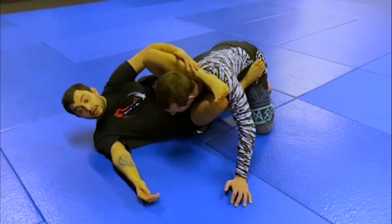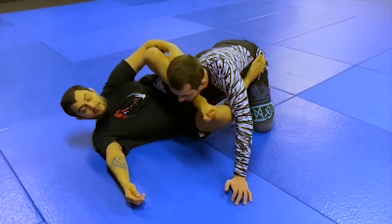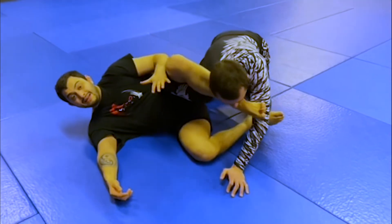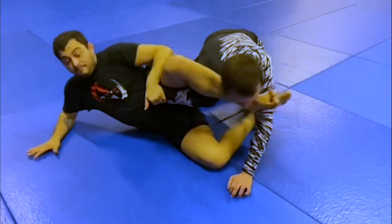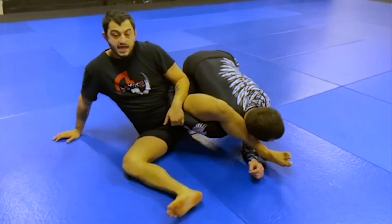When we go to clear the head, immediately when I get my leg in front of my partner's neck, I'm extending, catching the elbow, and basing out — straightening him away. He can't fight this.